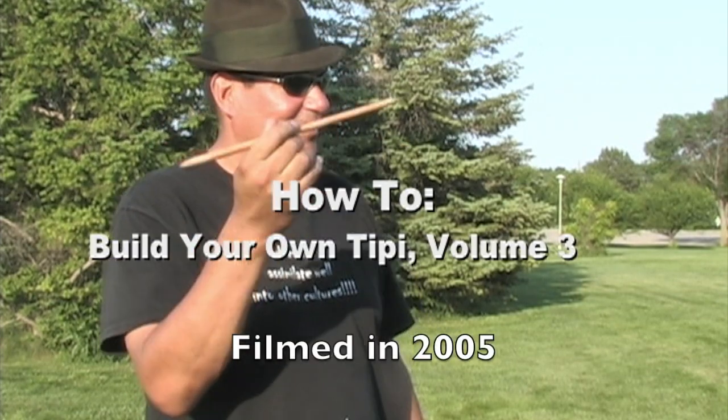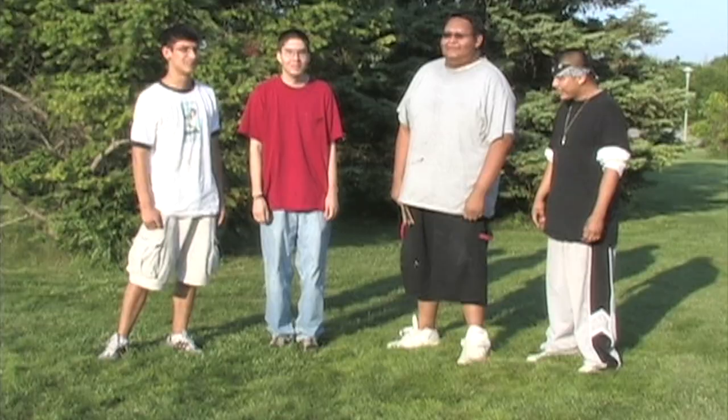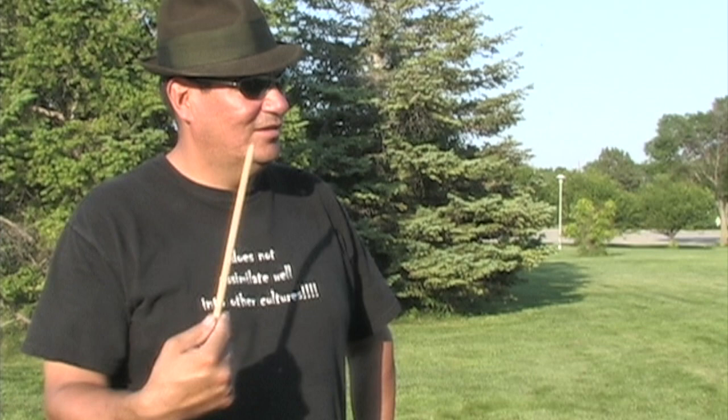My relatives, I'd like to welcome you to this function that we're having today. We're going to raise this teepee in honor of these young individuals that come here to this Oscar House Summer Art Institute.